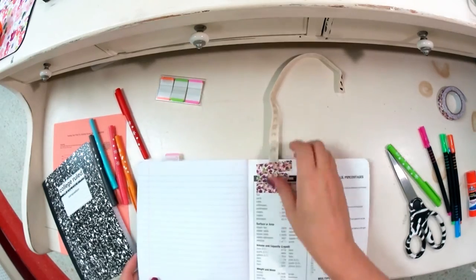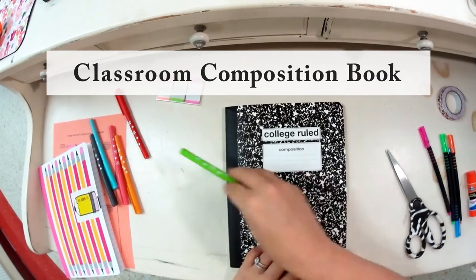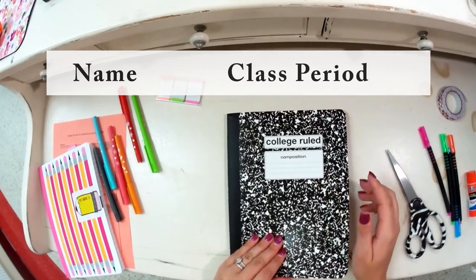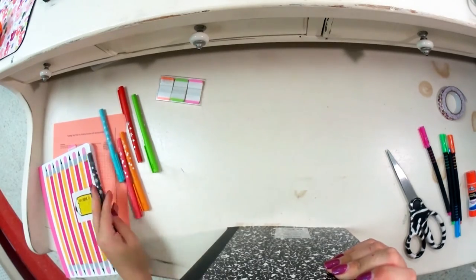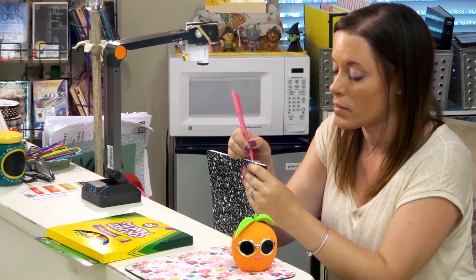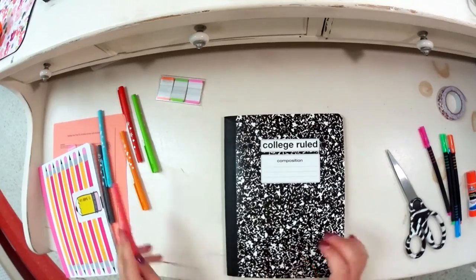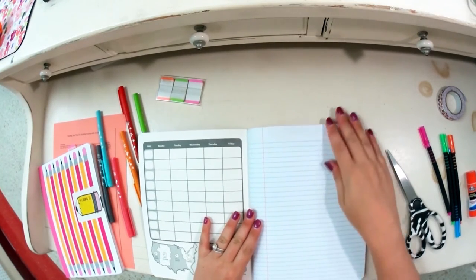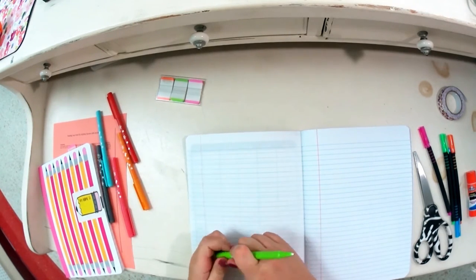Now we're going to do the same thing but with some differences for your classroom composition book. Make sure you label it with your first and last name and class period. Do the same thing at the top spine — write your first and last name on the spine with a pen or marker. Once you've done that, skip the first page, just like with the writing book, then go to the first left-hand side spread and label your table of contents.